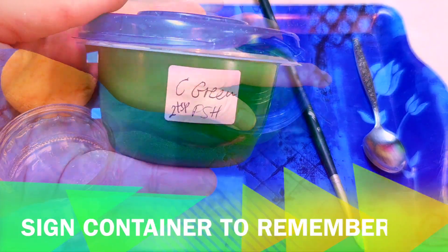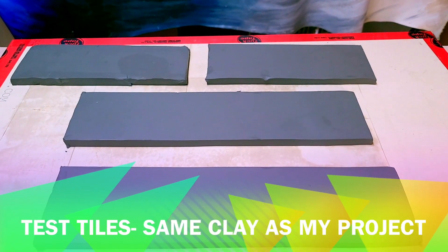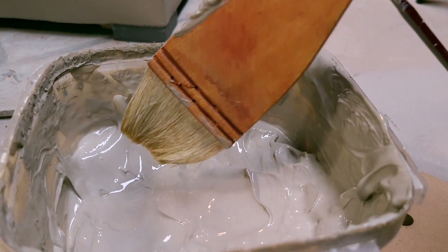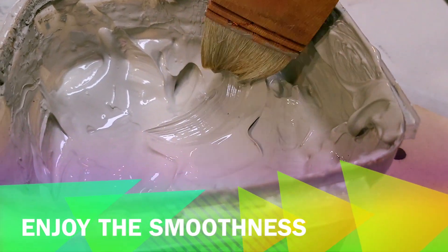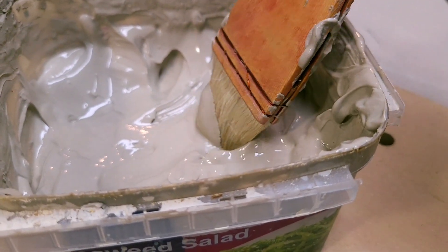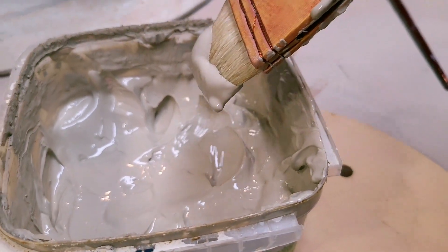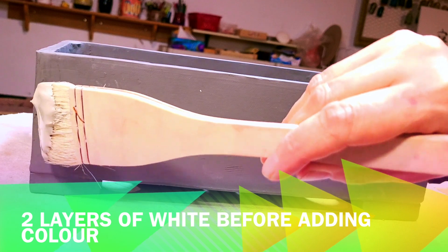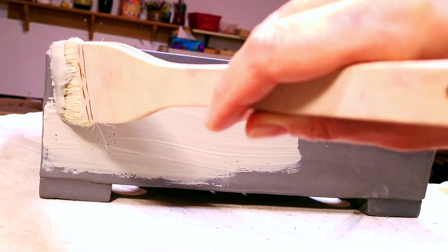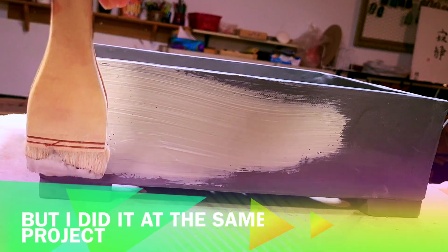Now that my colored slip is ready I can go back to my project. I made some samples from the same clay. But even before applying the color we need to apply at least two layers of white slip on my dark colored clay. That is to make sure that the color pops out nicely — otherwise it will blend in with the clay and it just won't look as good. Apply the slip to the leather-hard surface and wait for the layers to dry completely before proceeding with the next layer.